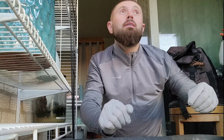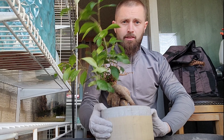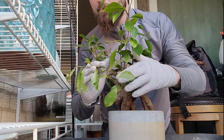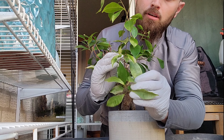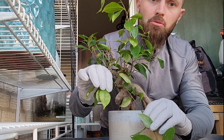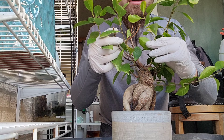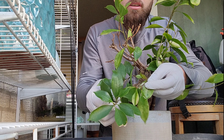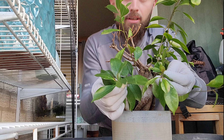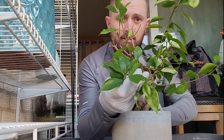So guys, here's my ficus. You can see the older leaves are probably from the frost — they've already gone yellow. But here you can see the normal leaf and the older leaf. You can definitely see the difference.